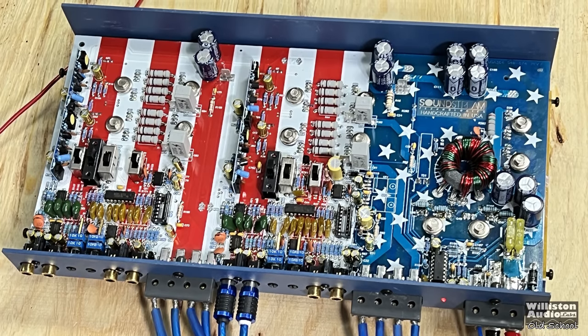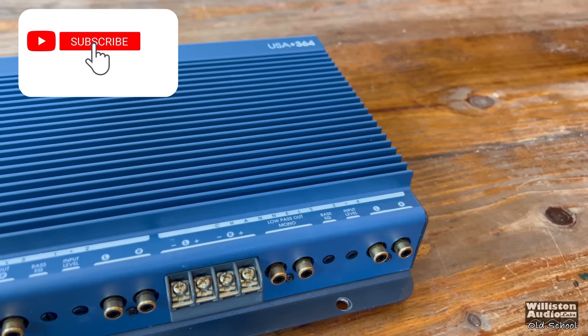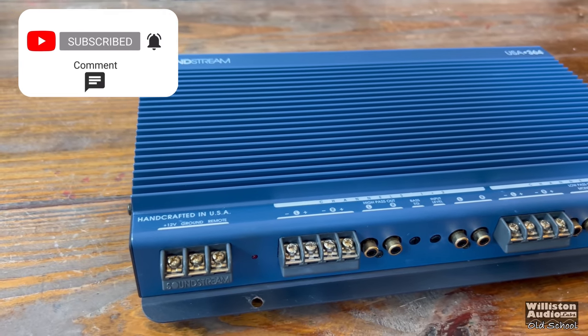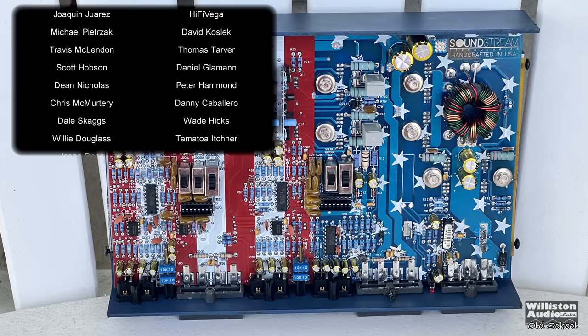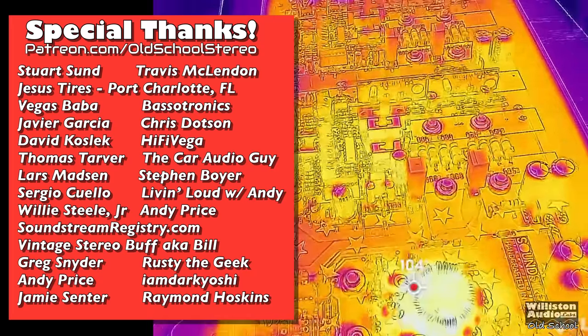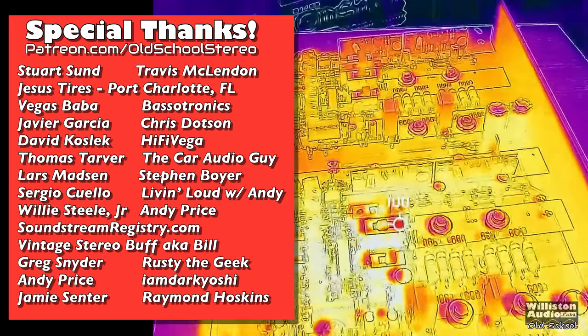That's my review and test of the Soundstream USA 364 from 1997. A quick shoutout to the men and women who serve the United States of America — thank you for keeping our country free. This is Big D. Until next time, I'm out of here.